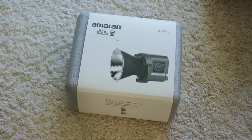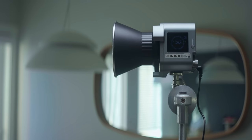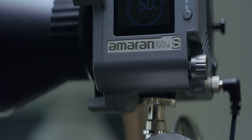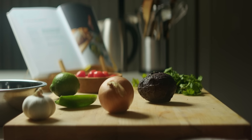Full disclosure: Aputure did send me the Amaran 60DS to try out in this video, but they did not sponsor this video and they do not get to review it before it goes live. I've just used their gear for years at this point and thought I'd try the 60DS out in this scenario. Our key light looks pretty good as a starting point, but let's see if there's more we can do.